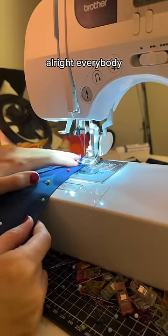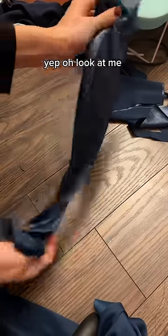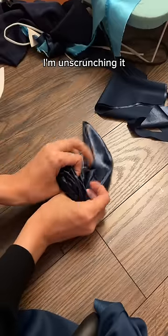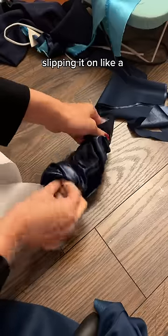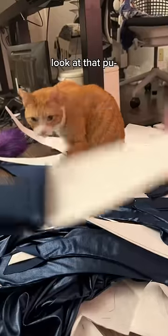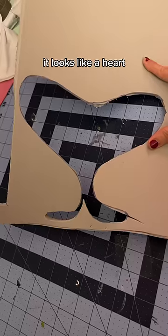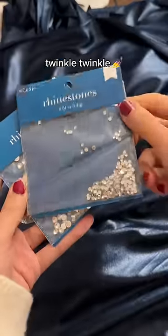Hold on, my boyfriend wants to do the voiceover. Alright everybody, we're sewing right now. Look at me scrunch this thing — I guess I'm un-scrunching it. Now I'm scrunching it, look at that scrunch. I'm slipping it on — look at that. It looks like a heart because I love you guys. Twinkle, twinkle, sparkle, sparkle.